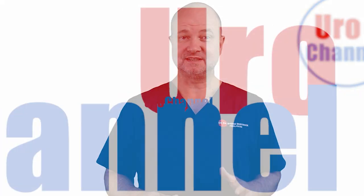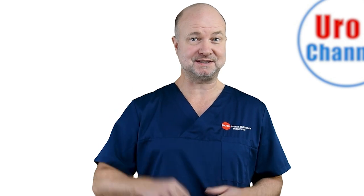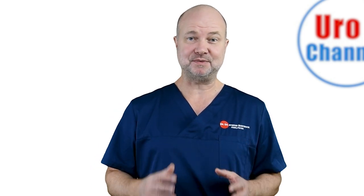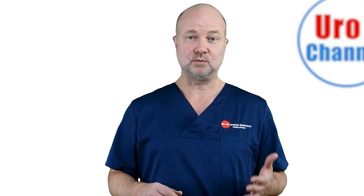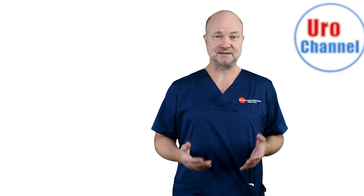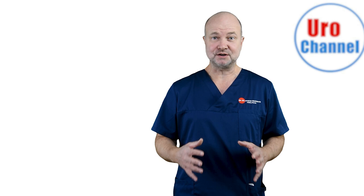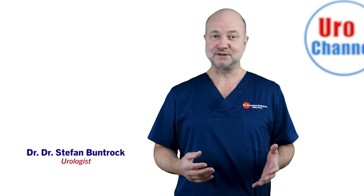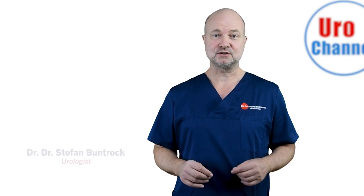Rectal examination is much more than just inserting a finger and tapping on the prostate. In this step-by-step guide I will explain how I do a DRE and what I pay attention to. This is a video for urology residents mainly, but I have a notion that there is a broader audience on YouTube for this topic. My name is Stefan Bundrock, I am a board-certified urologist.